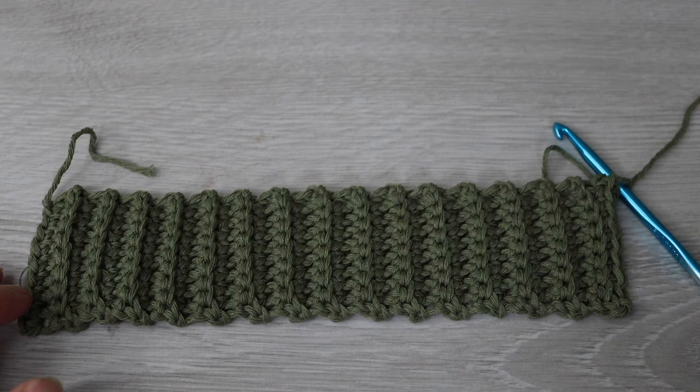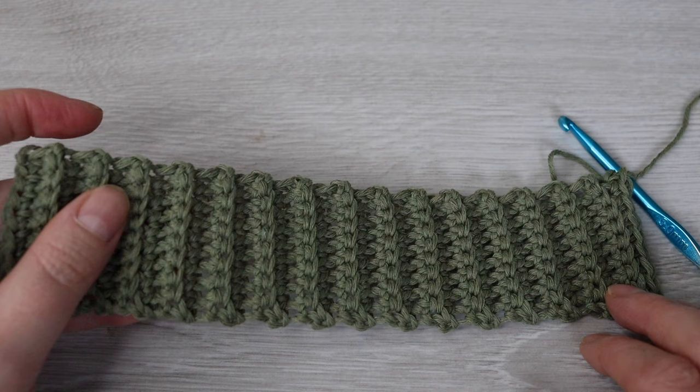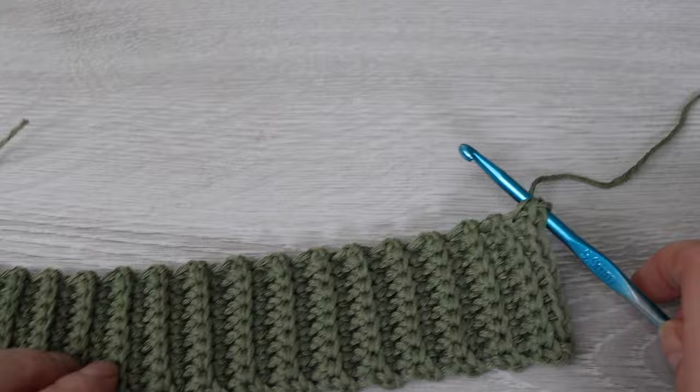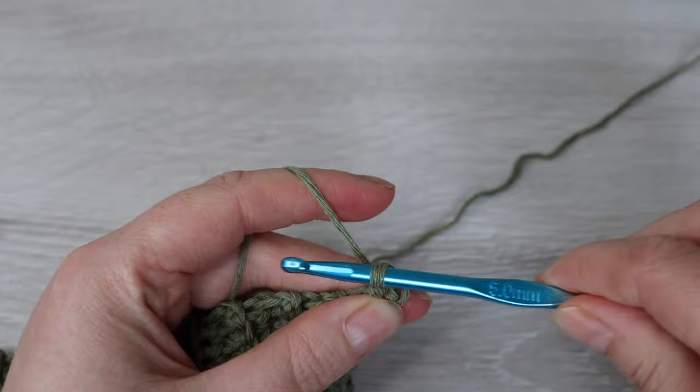Here I have a smaller swatch just for demonstration purposes, but you will have 91 rows. Once you have 91 rows we're going to single crochet all the way across the edge — chain one and then single crochet 91 stitches evenly all the way across.